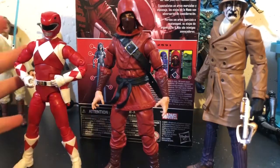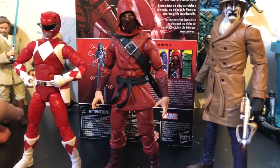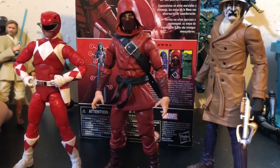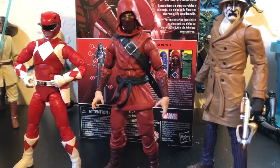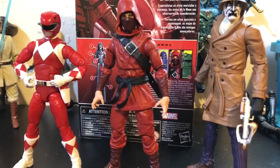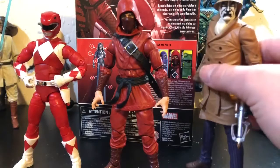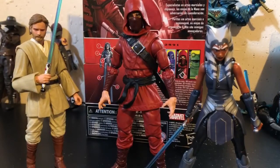Marvel Legends is just in the middle — it seems like they can't get new molds like Star Wars can, yet. And whenever they do get new molds, they can't up their game in articulation or detailing the way DC Essentials does. So there's the Hand Ninja next to the Episode II Attack of the Clones Obi-Wan figure and the Clone Wars Season 7 Ahsoka.